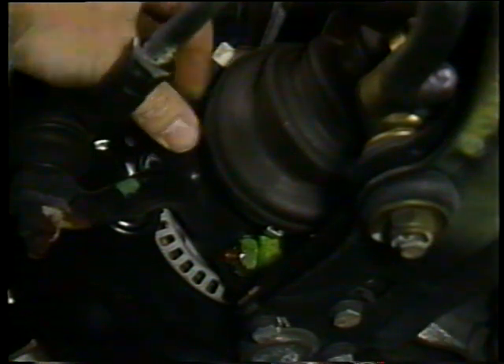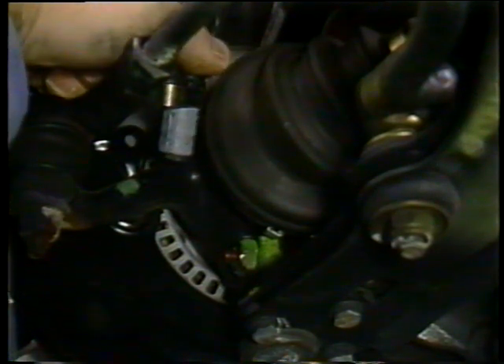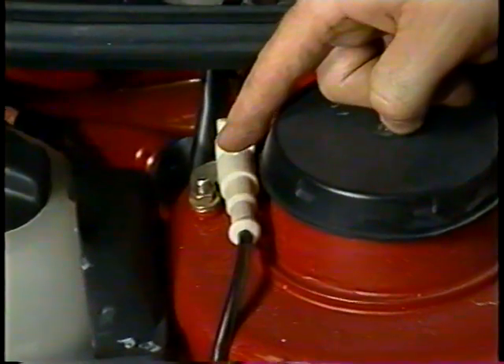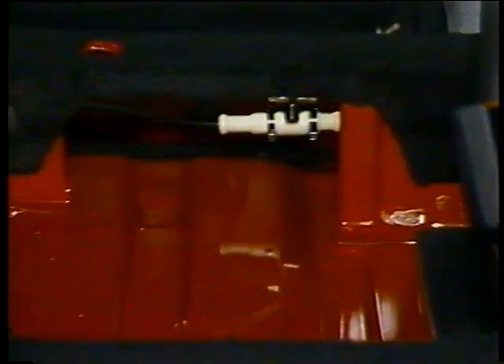The wheel speed sensors are available as a separate part. To remove them, simply remove this bolt here and then pull out the sensor. The electrical harness connectors for the front wheel speed sensors are located at each shock tower. For the rear speed sensors, the connectors are located under the rear seats.